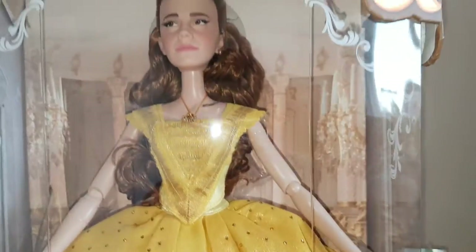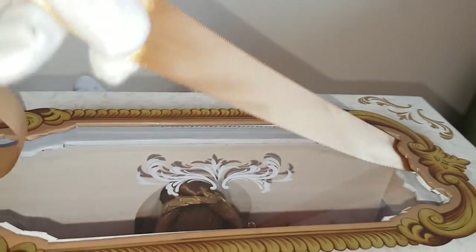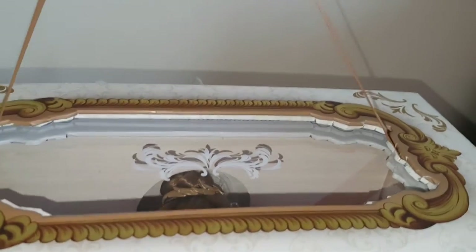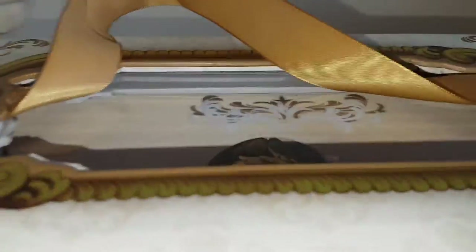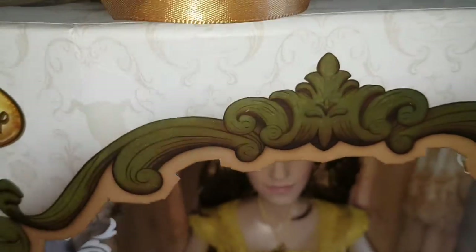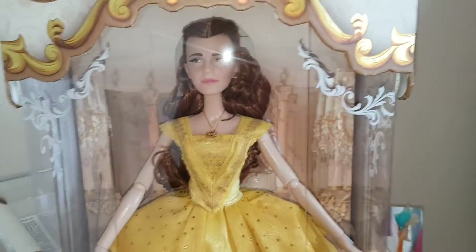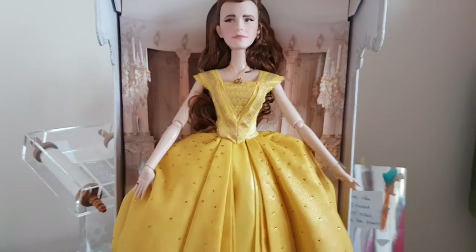Also just to let you guys know, there's more detailing at the back and more of that ribbon to hold up the doll, but I wouldn't recommend just holding the doll like that because it could break — it's not sturdy enough for a quite heavy 17-inch doll.